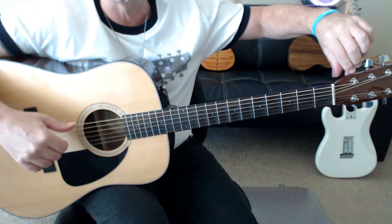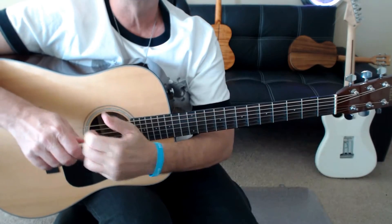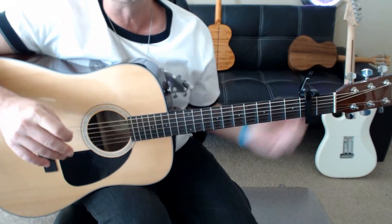I usually tighten the peg up just a little bit so it's snug, so it won't slip on me. Then the next thing you do is grab your capo and go to the 2nd fret, and we're ready to roll.